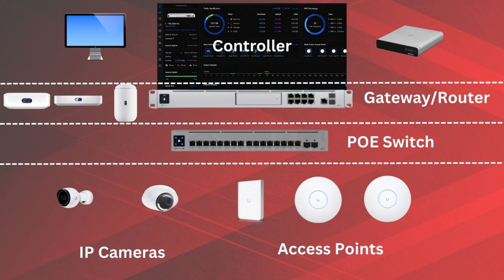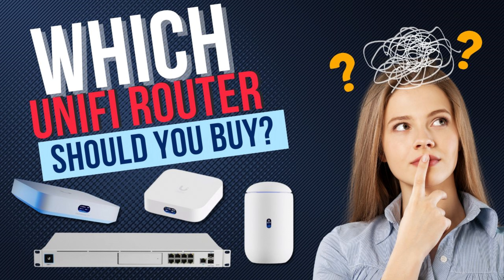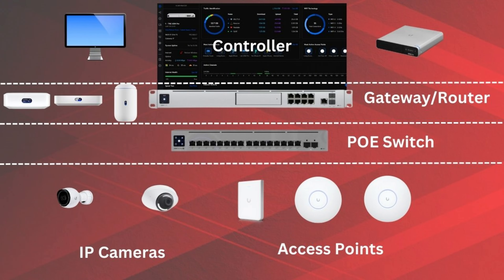The second device you're going to need is a router or gateway. These devices are responsible for routing your network traffic and enforcing the security you've placed on your network. Ubiquity has a lot to choose from — some options will require an external controller like a computer or cloud key, while others have the controller built into them. For the home user, I think having the controller built in is your best option; it kills two birds with one stone. If you're interested, check out the video I did going over all the different router options and the differences between them.